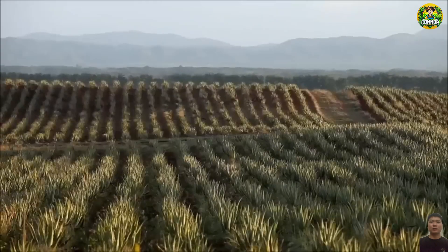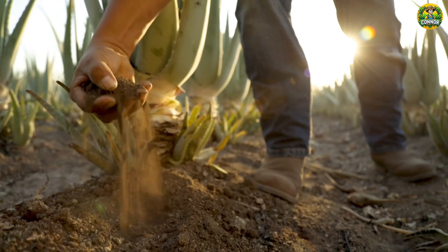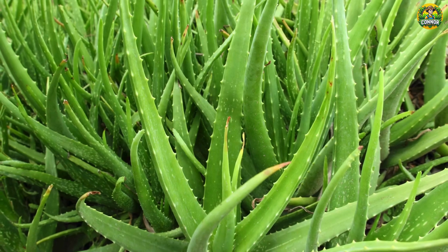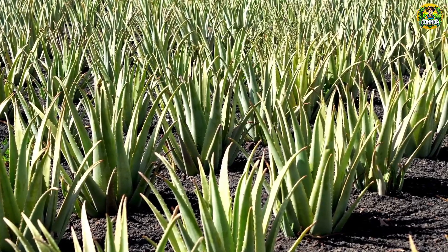Mexico is a country with an arid tropical climate, perfect for the growth of aloe vera. The soil here is sandy and well-drained, ensuring the aloe vera roots are not waterlogged. Regions like Tamaulipas and Chiapas are paradise for aloe vera.